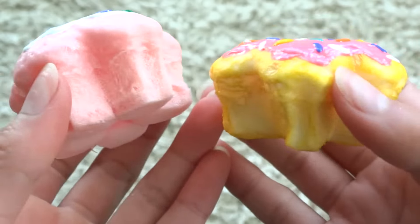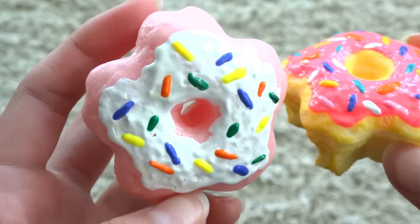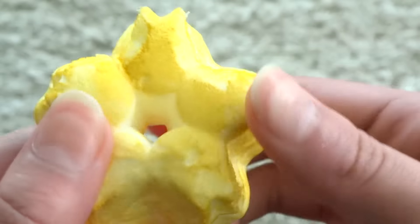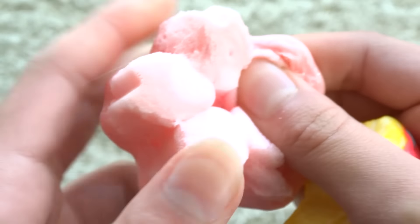Then I have two twin cakes. This one is a regular yellow cake with pink frosting and sprinkles, and this one is a pink cake with white frosting and sprinkles over it.